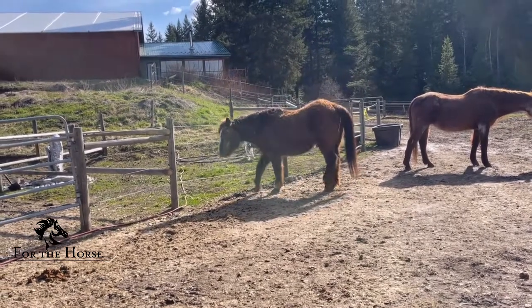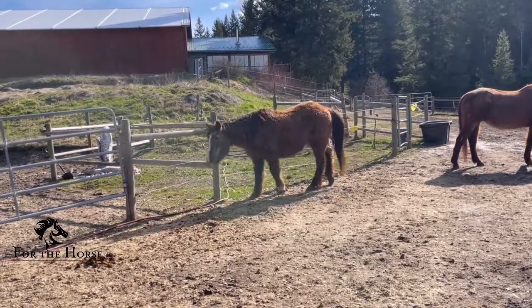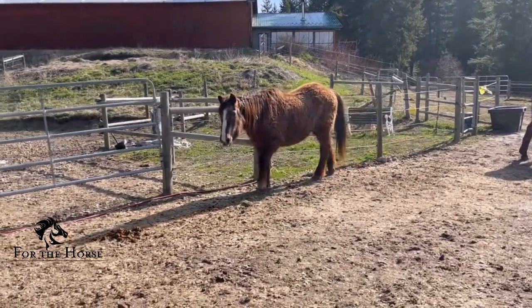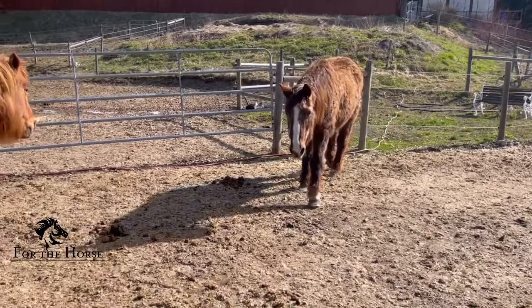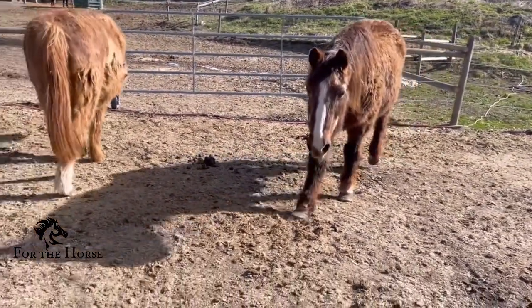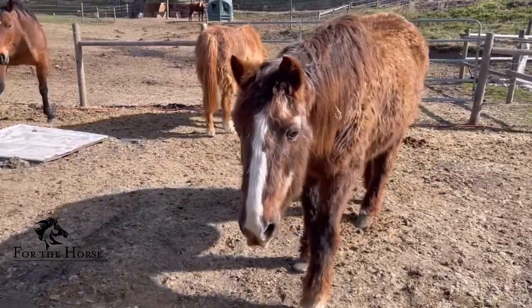Functional movement is key in helping the laminitic horse because once they start to have compensatory movement patterns happening, they don't want to move because everything hurts. The nervous system's response to pain can profoundly alter the movement pathways and coordination, and therefore rehabilitating these systems requires a system and an intensive program.